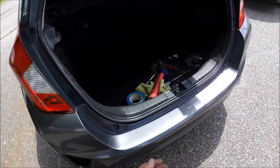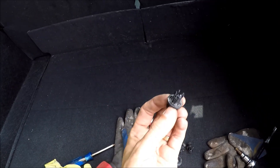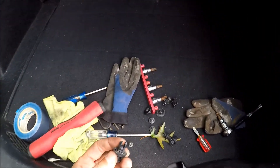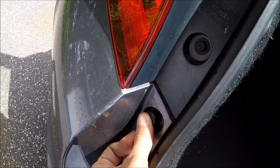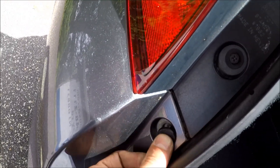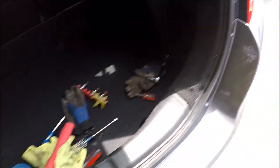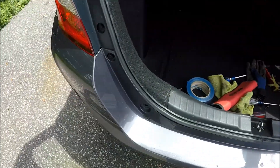Now we just have to put the five clips back. You just take the clip, put it in, and then press the middle — and it's gonna stay there. Take care of the clips. I have the clips on the bottom. Now take the screws and put them back in. You have four screws here — the smaller ones go on top, the bigger ones go on bottom. Take care of these now.